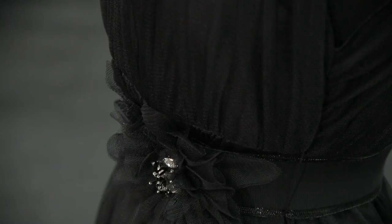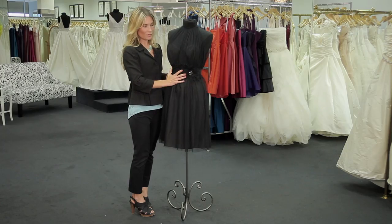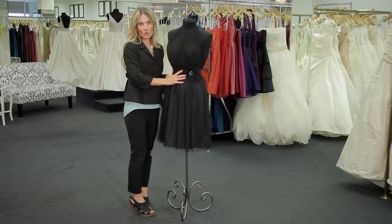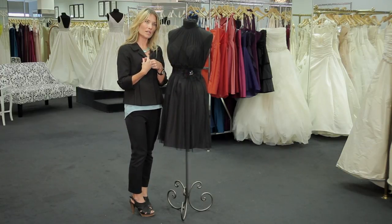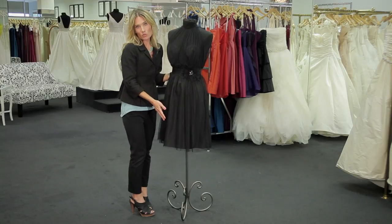Now, by adding this belt with the brooch that has the crystals encrusted in the flowers, you're going to take it to a formal level. You can really pull these in with the accessories if you want to do some dangle earrings, or some really cute shoes with some sparkle.